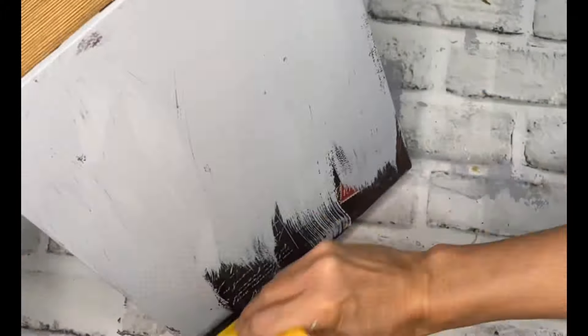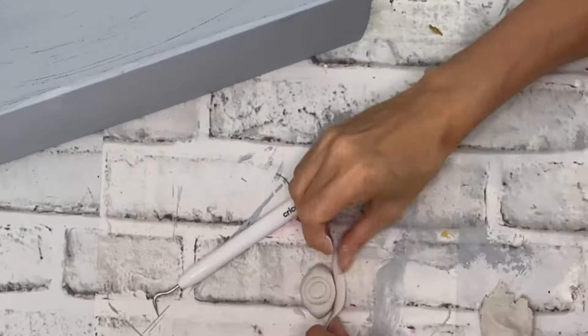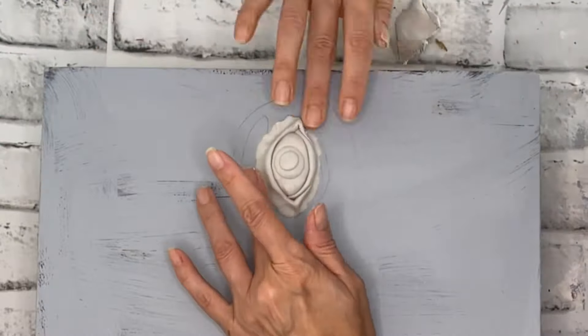Starting off with bonding boss in gray — two even coats, and waiting 24 hours before you paint will allow you to paint on this slick and shiny surface. Then we are going to get crafty with some clay.